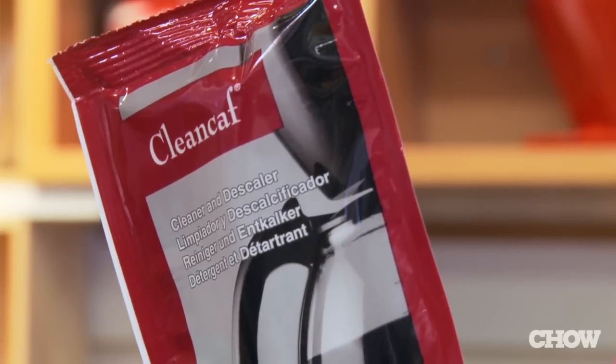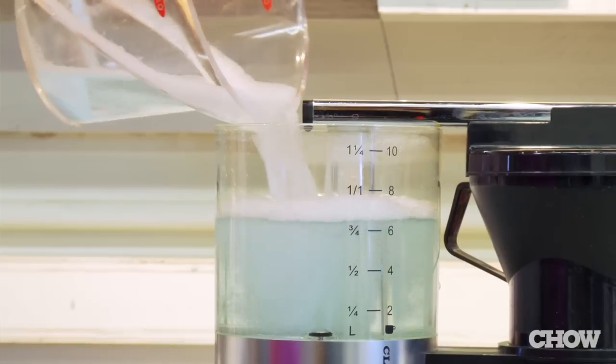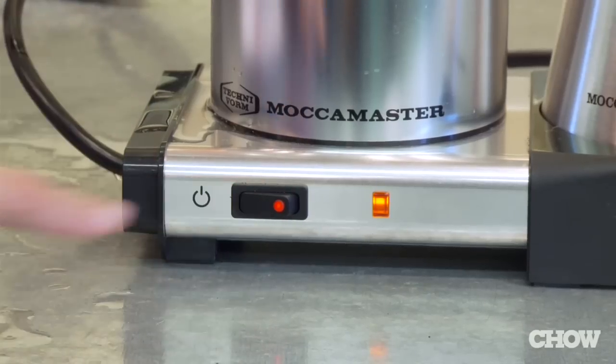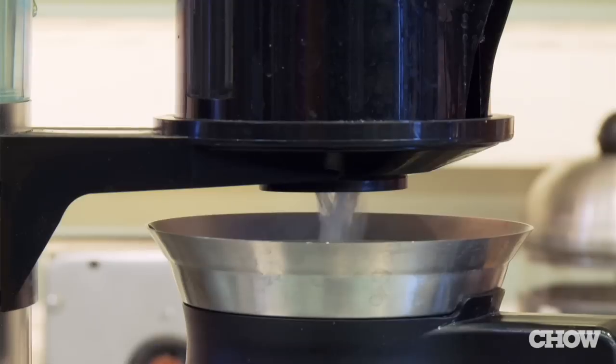One option for cleaning the machine is using something like Clean Caff. Dissolve it in some warm water, put it into the tank, brew a cycle just like you would brew coffee, and then brew two cycles of clear water and you're good to go.